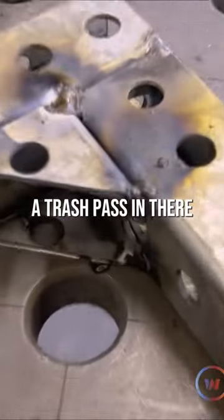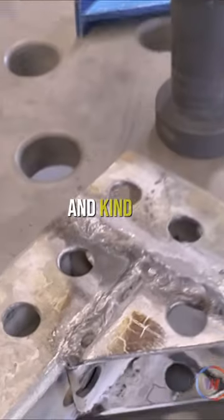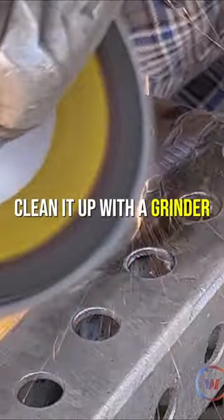I usually like to put what I call a trash pass in there and just get it on there, get some of that zinc burnt off and kind of fill in some voids, and then I'll go and clean it up with a grind and put some solid welds over top of it.